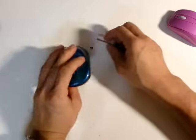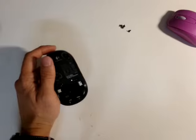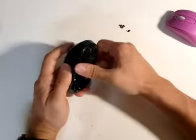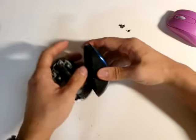The older mouse had a ball that tracks the motion on the X and Y axis, and sometimes dirt clogs the two axes and you have to clean those axes in order for accurate movement to be shown on the screen.